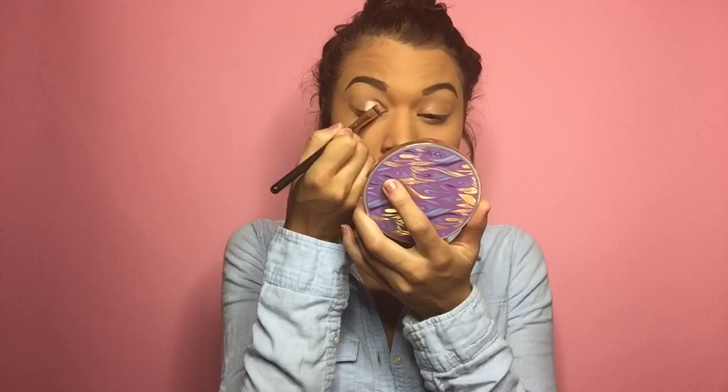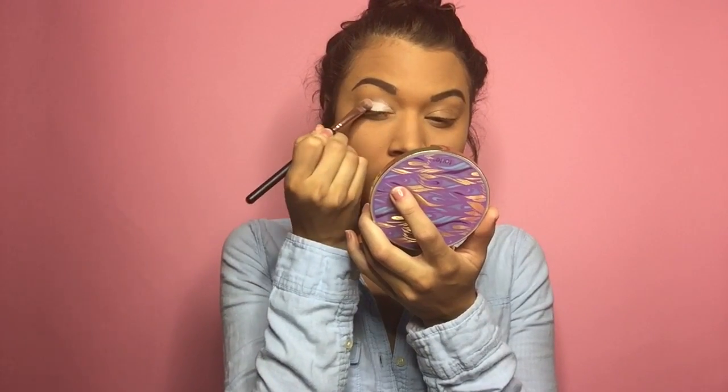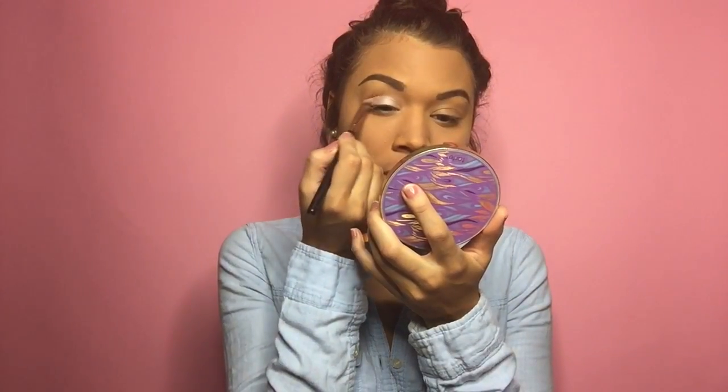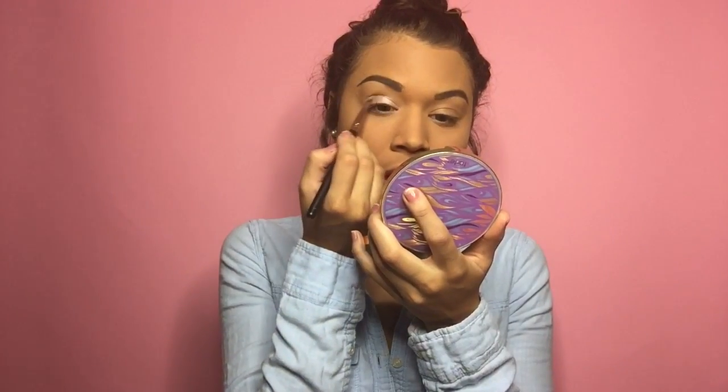I'm going to take 'Sugar Coated' from the Makeup of Power with Nikki Tutorials palette and pack it on the lid. This is a nice pinky color. I kind of wanted to work with blue today — I was feeling bluey — so we're just going to pack this on the lid as a starting point to wake this eye up.